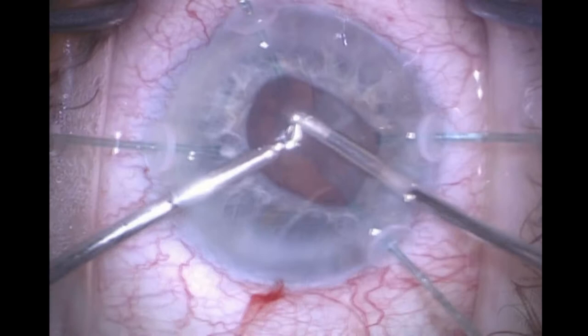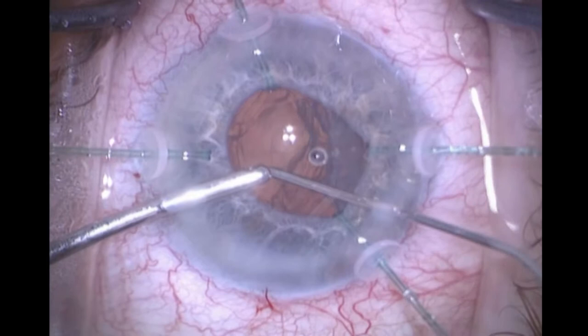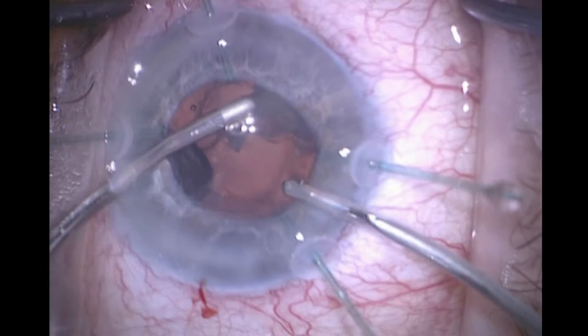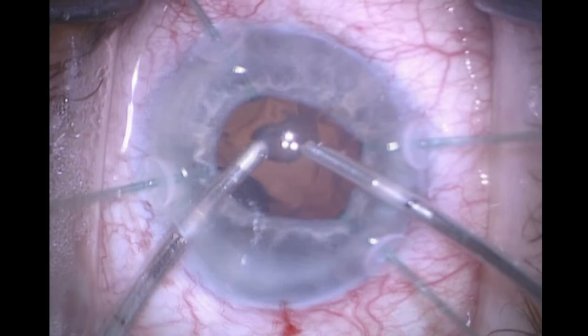I'm using bimanual I/A to help keep that port facing away from the posterior capsule, but it really helps to put in a dispersive OVD to basically put the posterior capsule on stretch — doing it by filling the capsular bag rather than having the zonules stretching it out. This allows me to separate the cortex from the capsular bag.